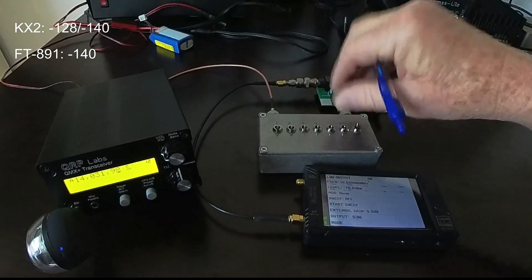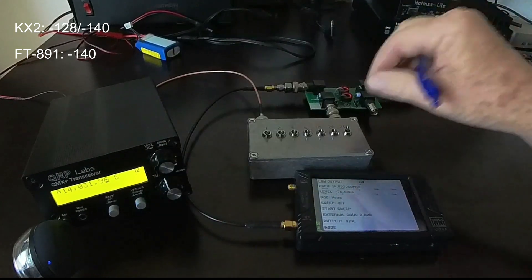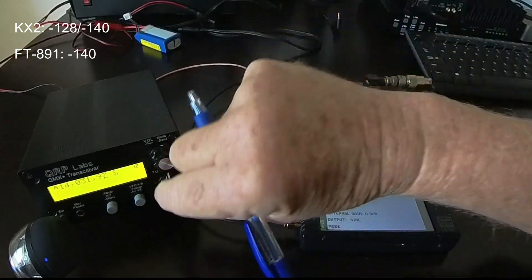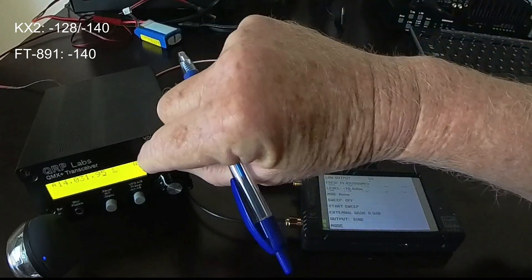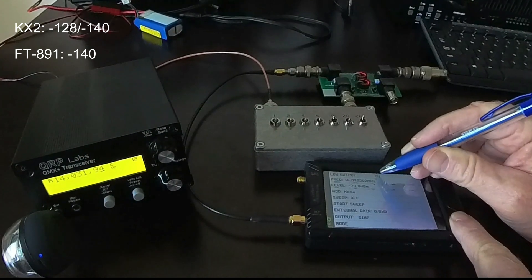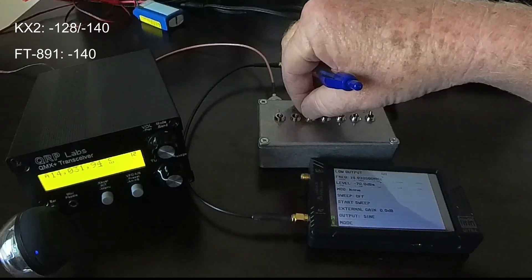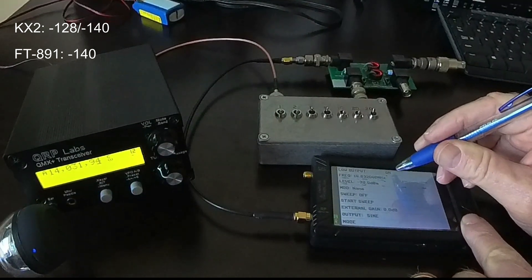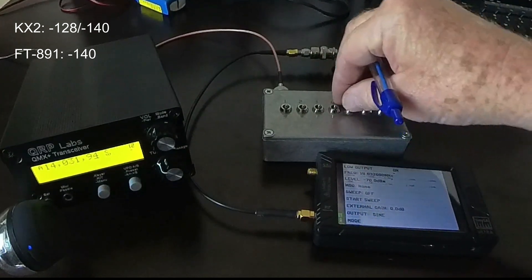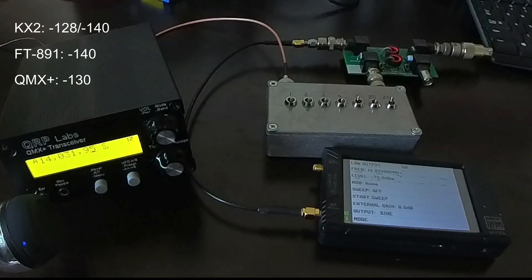20 less signal coming in. This is minus 120 — still pretty strong. Minus 140 — nothing. Let's go to minus 130. Minus 130. Let me toggle that on and off. Minus 126, very obvious — obviously there. 129. I'm going to call that minus 130 for the QMX Plus, which is about what I expected.